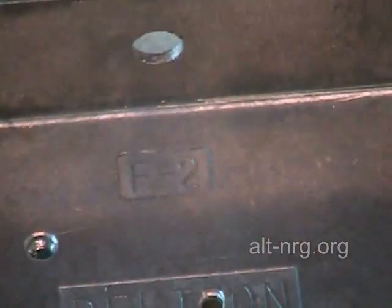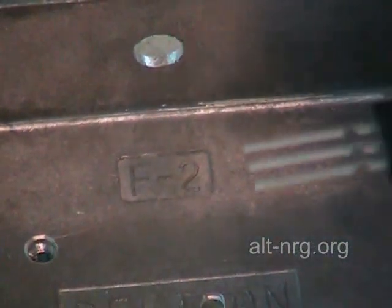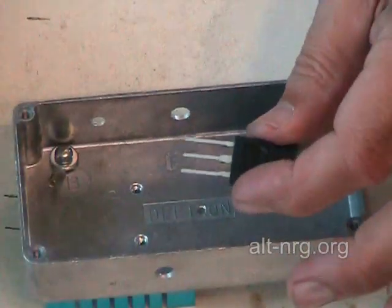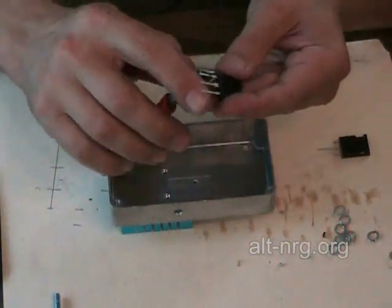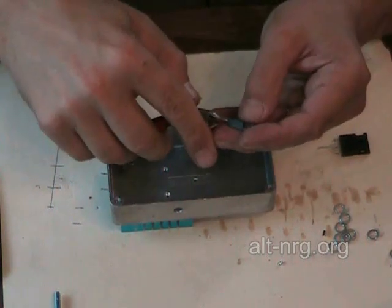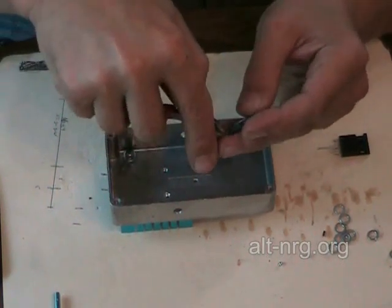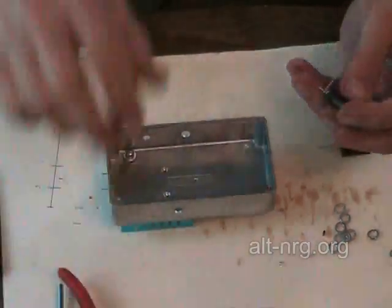You're going to see how important it is in just a moment why you bend it exactly that way, because of the tight tolerances inside the case. Because I'm building a 150 amp version, I'm going to do the same thing to my second MOSFET. I bend them both exactly the same way.